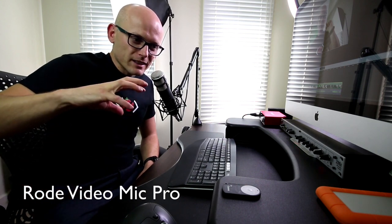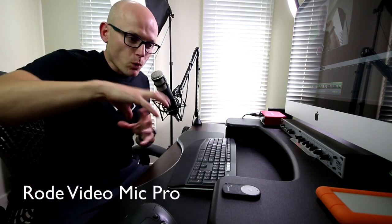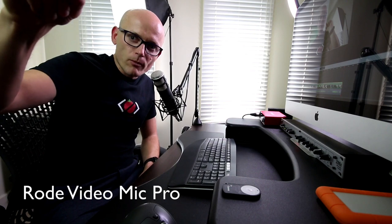Now I'm talking into the Rode Procaster and you should hear a definite difference between the VideoMic Pro and the Procaster. These are two different kinds of microphones. One is a shotgun microphone on top of your camera; this one is a broadcast-style microphone so it sounds much better, much richer. But for the rest of this walkthrough I will use the Rode VideoMic Pro so I can move around. I definitely recommend the Rode Procaster.